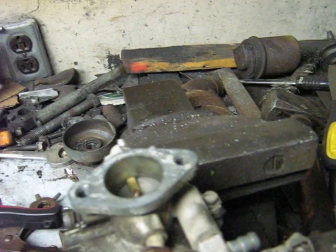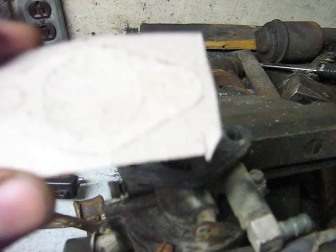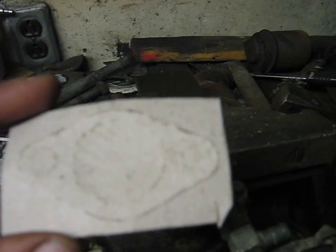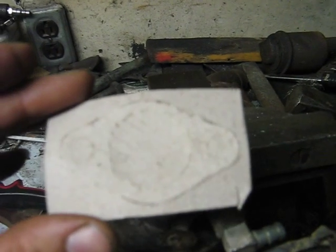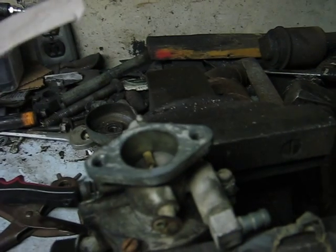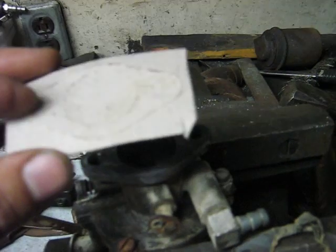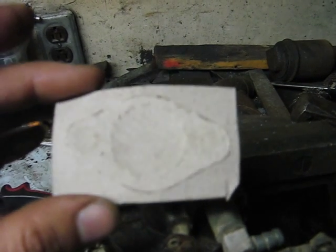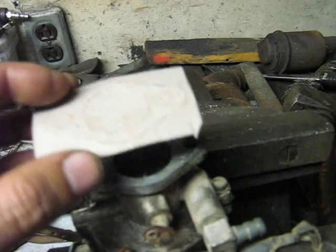I found a piece of cardboard stock — it's actually a sandpaper box. I know you can buy gasket making material and I guess that would be best, but I didn't have any of that. It's about 1/32 of an inch thick.